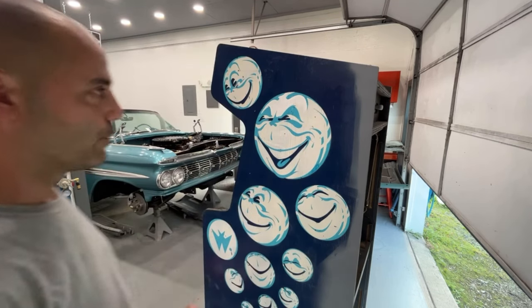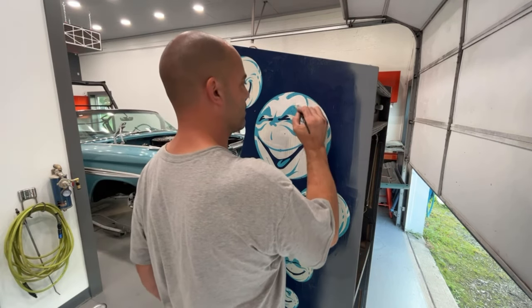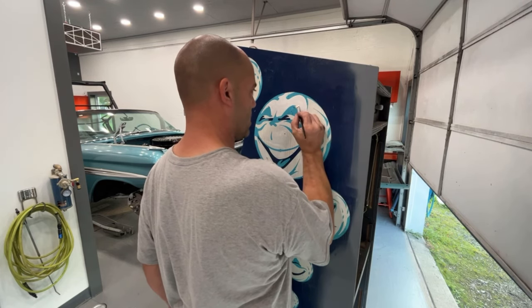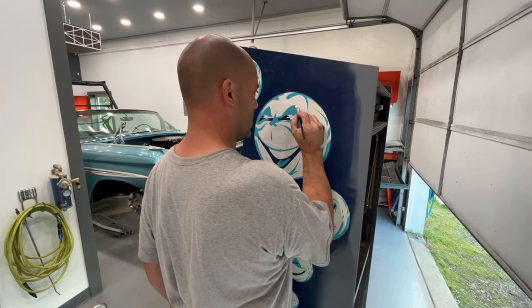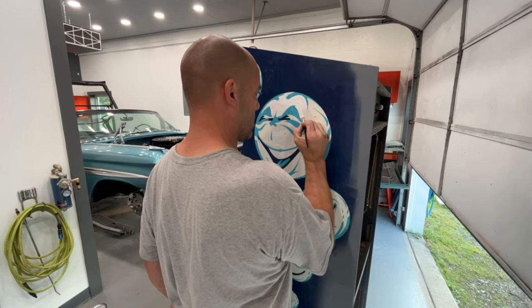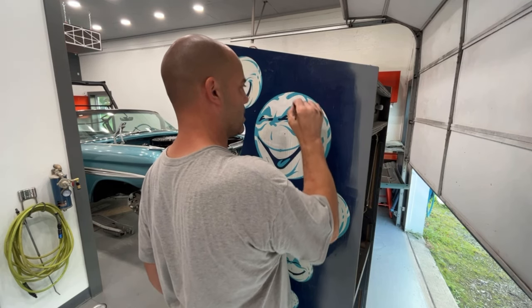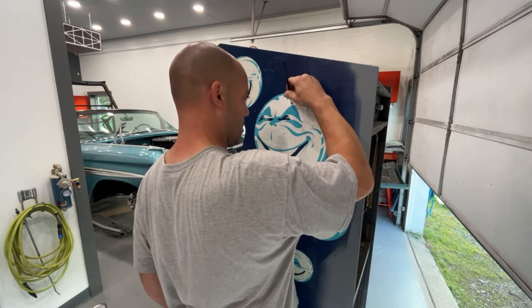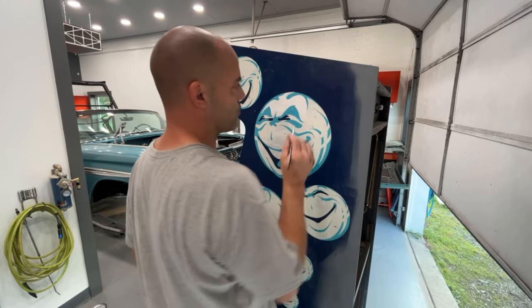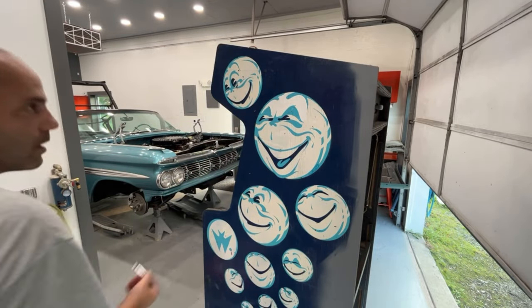It's basically no different than a coloring book - just staying in the lines, you know. Trying to run my brushstrokes with the wood grain as much as possible.